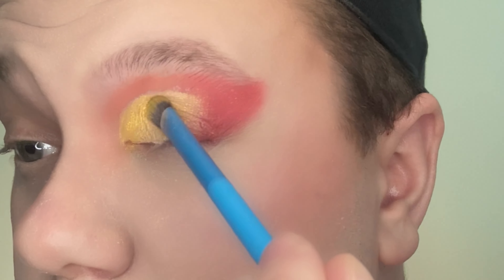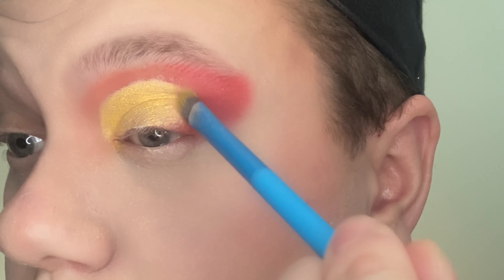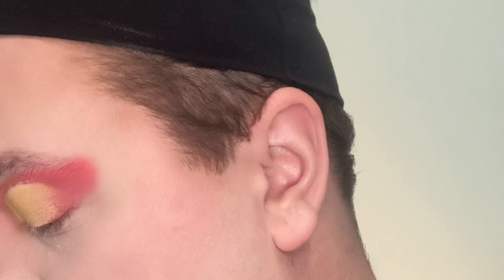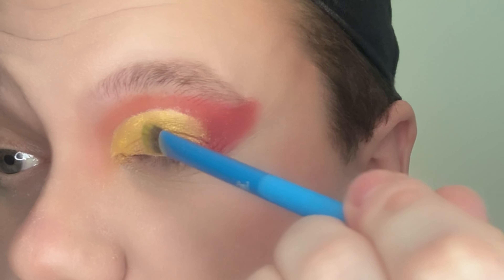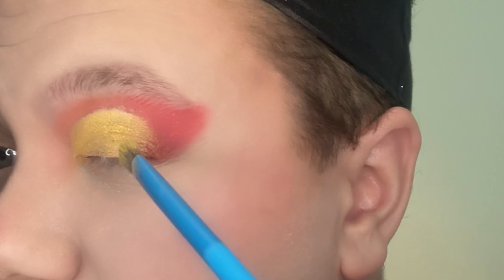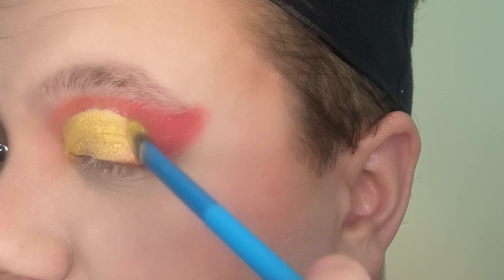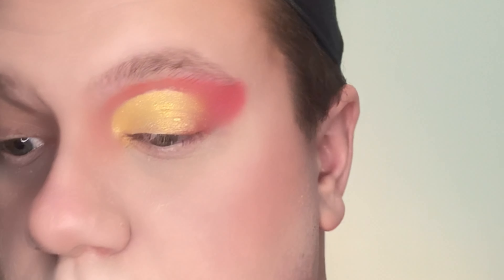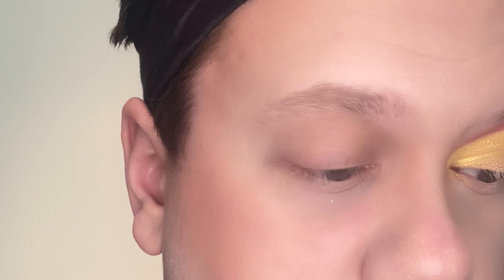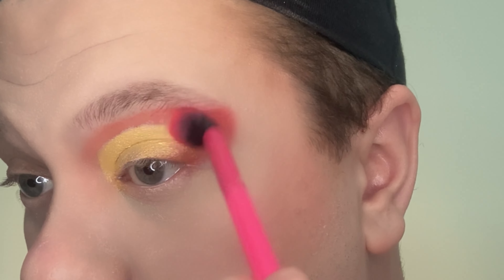Here you can see that I'm really packing on that yellow color — I definitely want it to pop as far as the crease is concerned. Of course I'm always just patting, never really dragging any of the shadow, especially with that concealer under it. I am following the crease shape that I created — you want to try to make sure that you stay underneath that line. You want to get real close to the cut crease but not above it, otherwise it'll just mix with everything else.